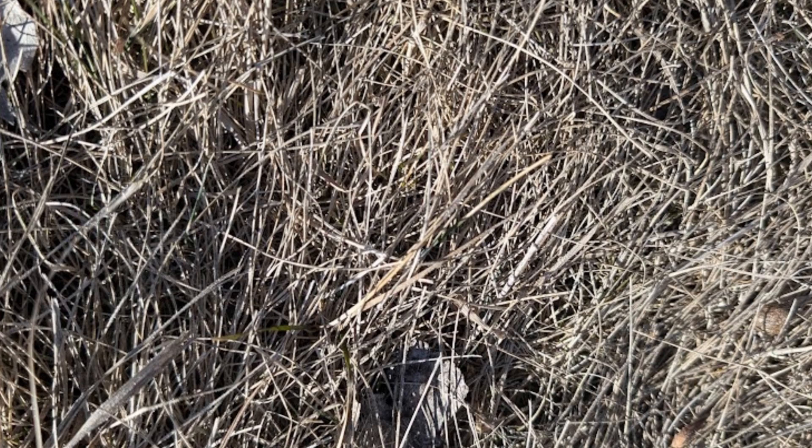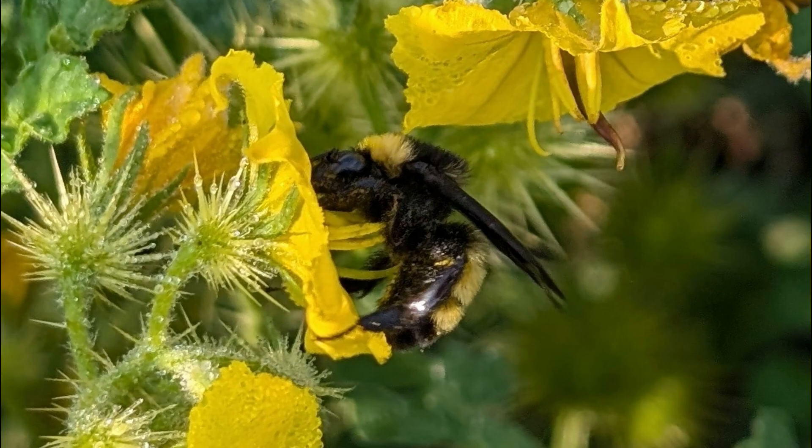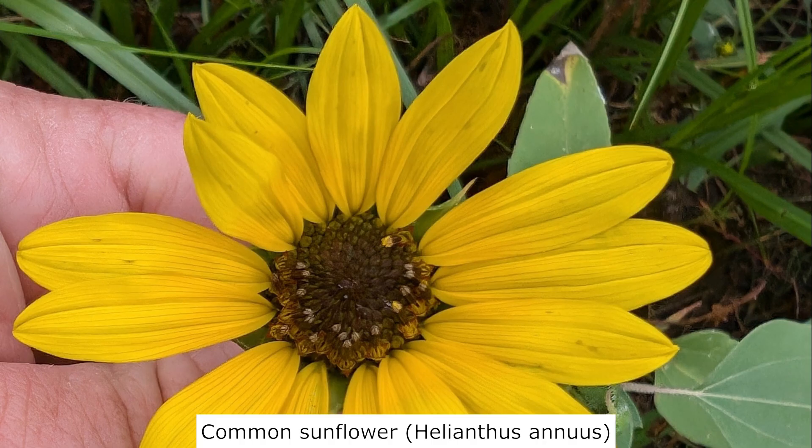I've never found an overwintering bumblebee, but they overwinter underground. Nor have I ever found a bumblebee nest, which can be found above or below ground depending on the species. Mostly, I see them visiting flowers for nectar and pollen. I knew flowers were critical for their prosperity, so I started encouraging more of them.